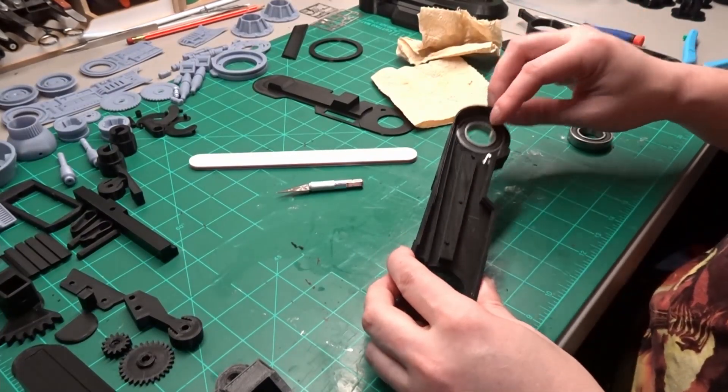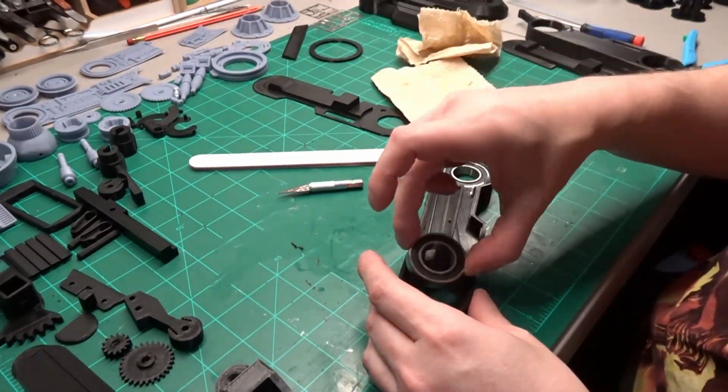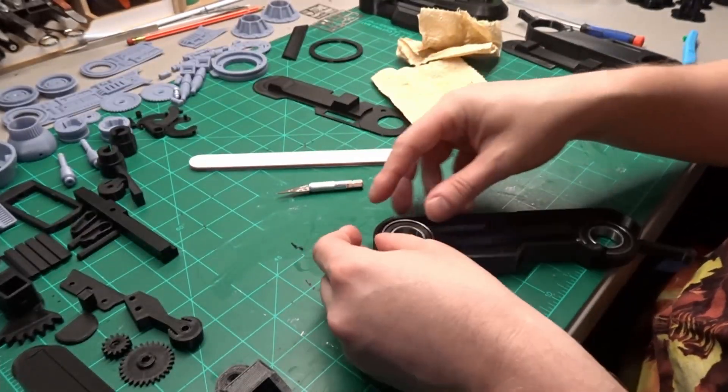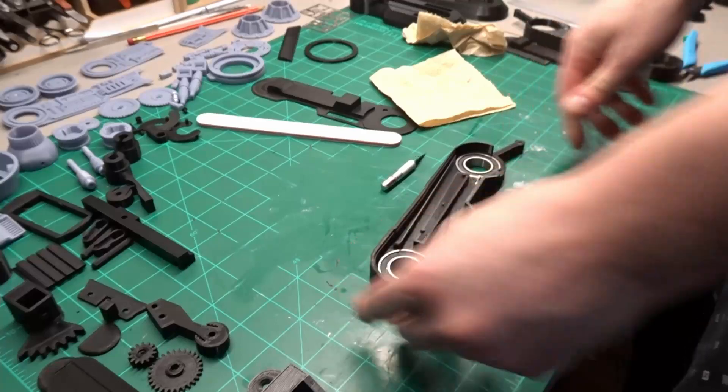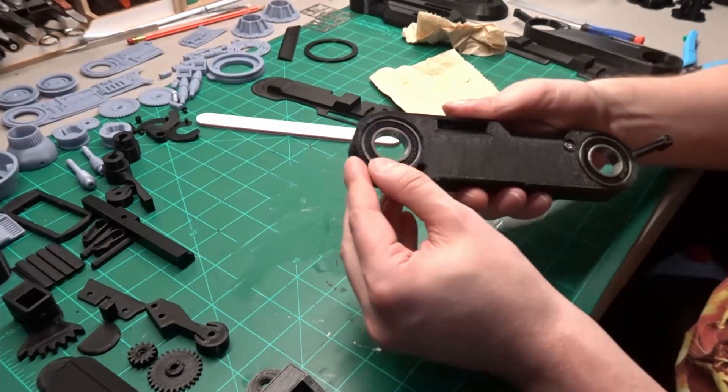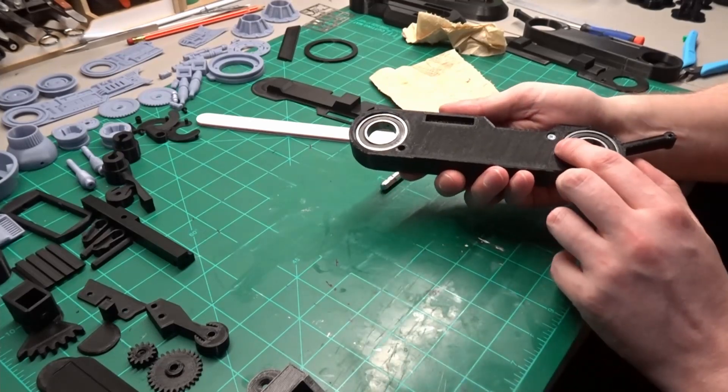Next, two bearings are added to each lower leg section. Bearing type 6904-2RS. This is a really tight friction fit. I did have to do a little sanding to get them to go in smoothly. Make sure you don't sand too much or your legs will be wobbly.